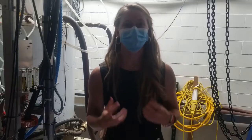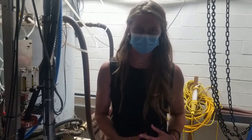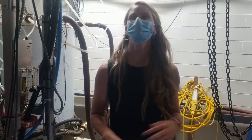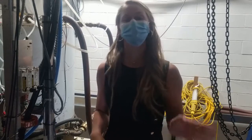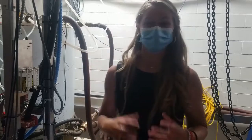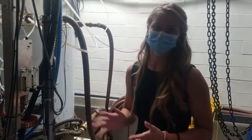We now know what a stellarator is and what the vessel is, but how do we heat the plasma within the vessel to study fusion physics? The answer is an electron cyclotron resonance heating source. An easier name for the machines we specifically use are gyrotrons.